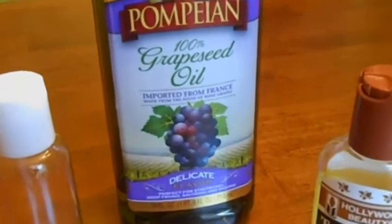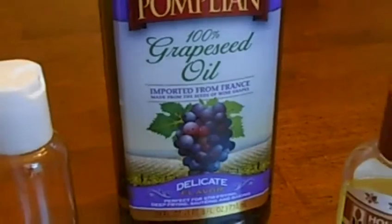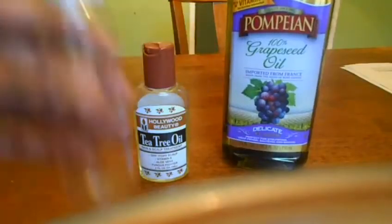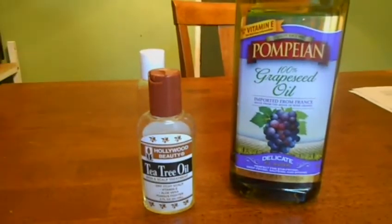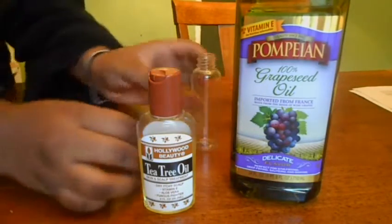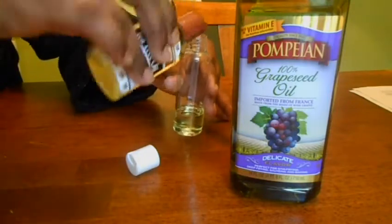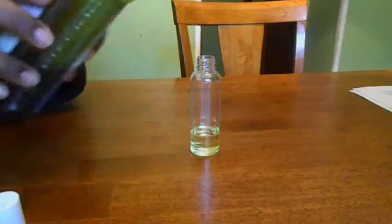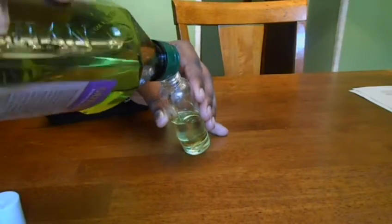Once I'm done with that process, I definitely need to nourish the scalp — I just stripped off everything. What I do is mix tea tree oil and grapeseed oil. I have a link down below in the description box where you can go to my blog and read about how tea tree oil has been amazing for my scalp. I've been having so much irritation and sensitivity, and tea tree oil honestly has been a blessing — it's antifungal, antibacterial, just wonderful. Read all about its properties, benefits, and how I use it.